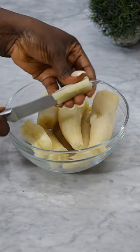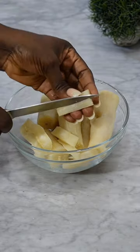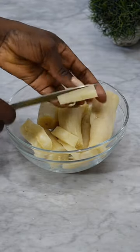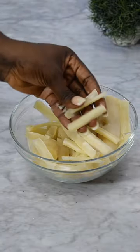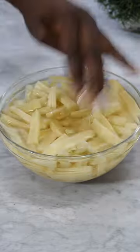This is how you slice it — first divide it into two, or however you want to slice it, go ahead. But always remember to take out the bone that is in the middle, so that when you're eating it you won't be uncomfortable. When you're done slicing, this is what it looks like.